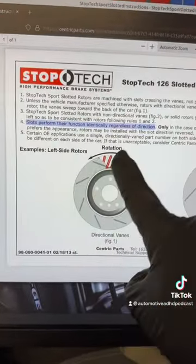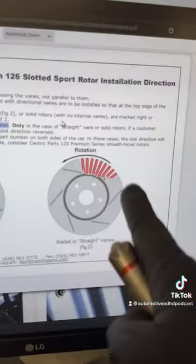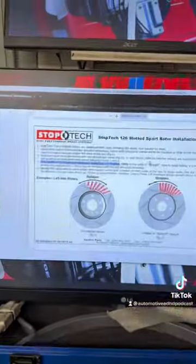What is important is if you have rotors that have directional vanes — these are actually on the inside of the rotor, you can see these right there — that is important directionally. In my case they are straight, and I can put them on whatever way I want. Because, you know, what do I know? I'm not the manufacturer.